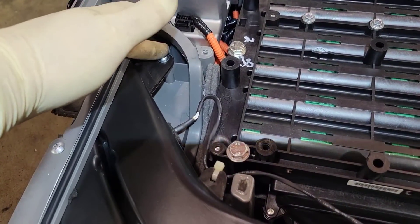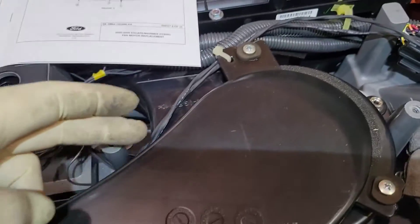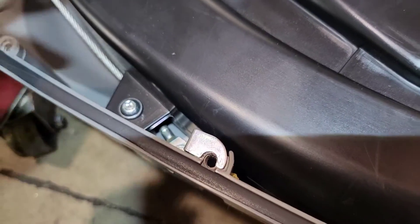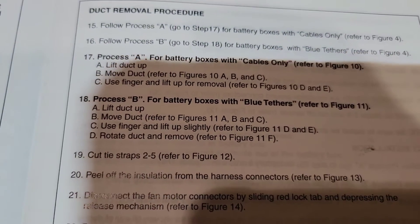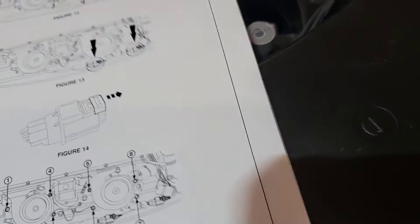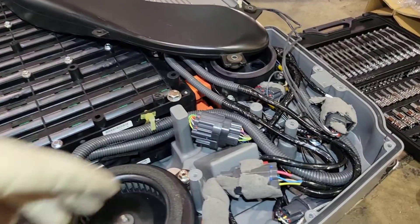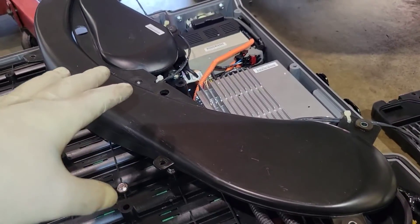The next step is to remove these seven screws around the ducting — one, two, three, four, five, six, and seven. Make note of where each one goes so you put them back where they belong. I have blue tethers on the side, which corresponds to process B — basically just lifting up the ducting this way and then removing it. Don't disturb anything you don't have to. I didn't touch this connector — I just moved my ducting over here and laid it out of the way.